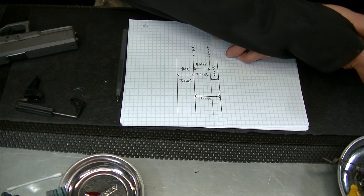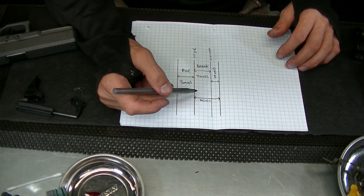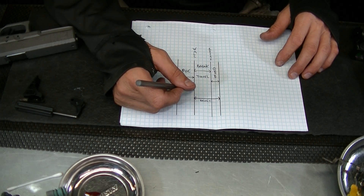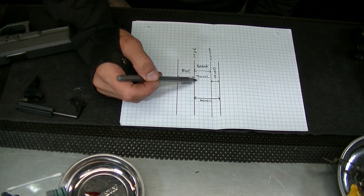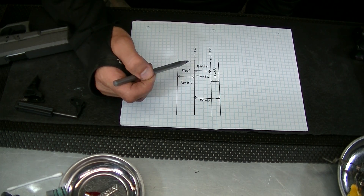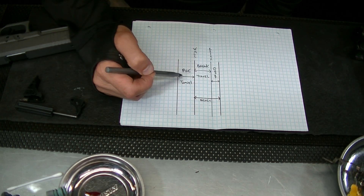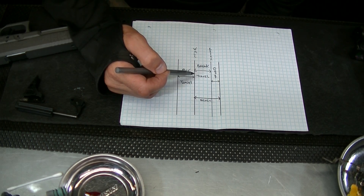Typically with trigger pull you have this thing called pre-travel or free travel — that is the amount of movement it takes to engage the wall, which is the connector. That is what is called your wall. Then from there with a striker-fired gun you have either a long break or a short break — that's called break travel. This line represents the breaking point itself. Some people that like those Evo Ghost connectors basically have it set so the pre-travel melts into the break travel and you have one long pull.